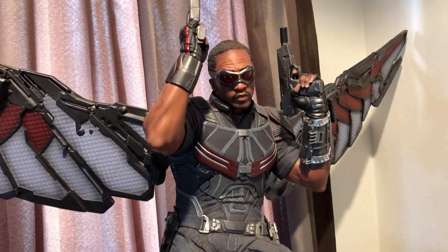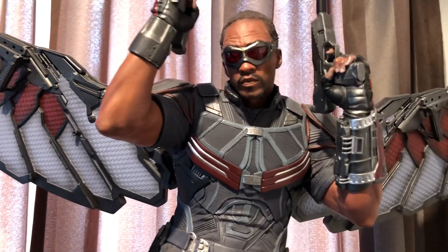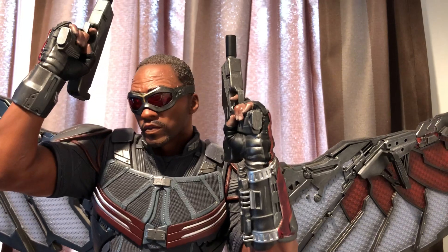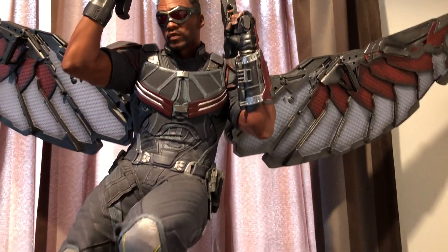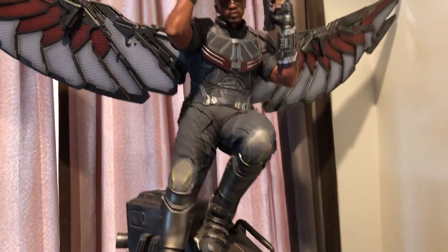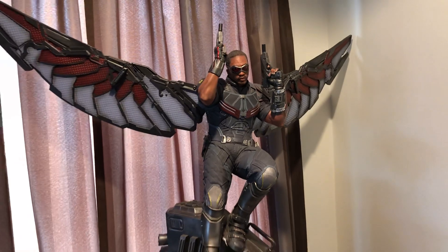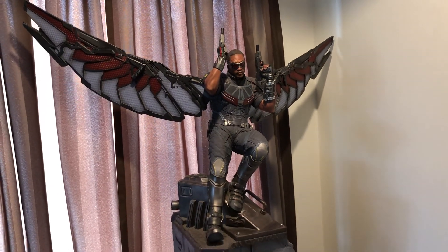So that's a good look at Falcon, I hope you liked that. I'm sure you agree that is one amazing portrait. Let me know what you think in the comments. I'll be posting some more reviews over the coming weeks. If you haven't subscribed, please subscribe, and thanks for watching.